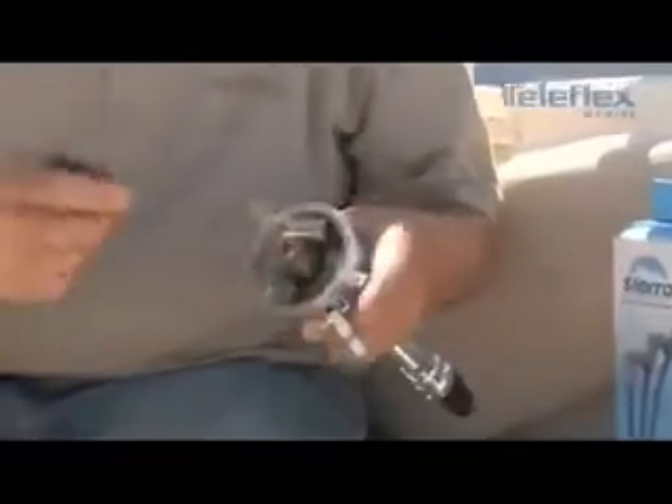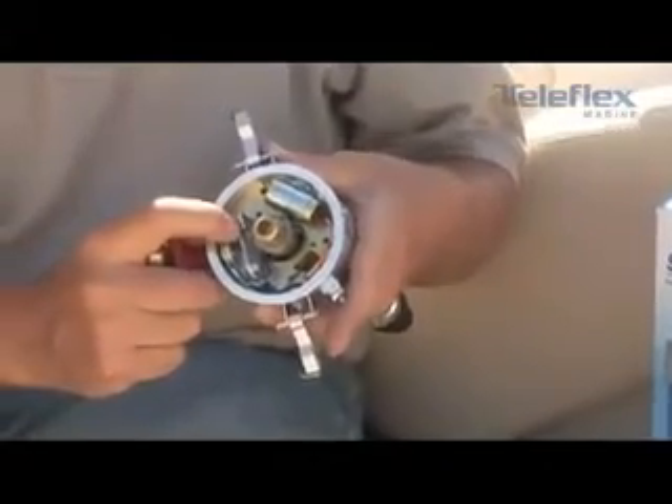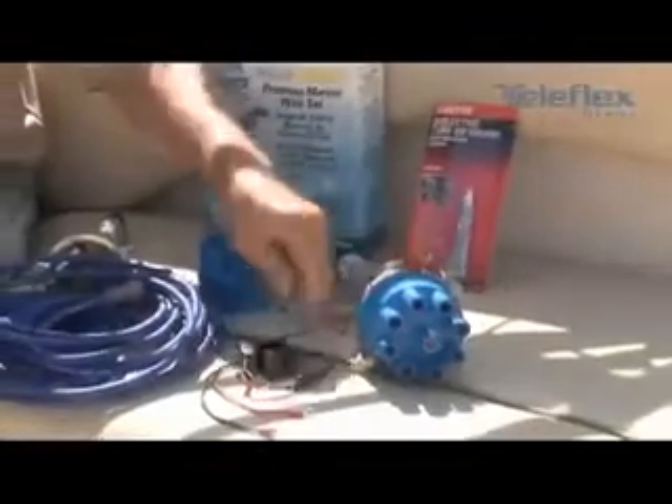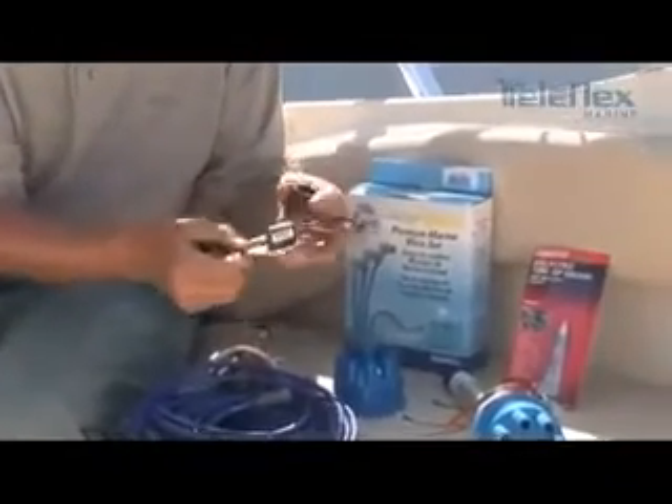A quick clarification: the difference between a point ignition and an electronic ignition is under the rotor on a point distributor. The points are a mechanical switching on/off device. For an electronic ignition distributor, instead of a mechanical point switching device, we do it electronically. There are a lot of different varieties of these components.